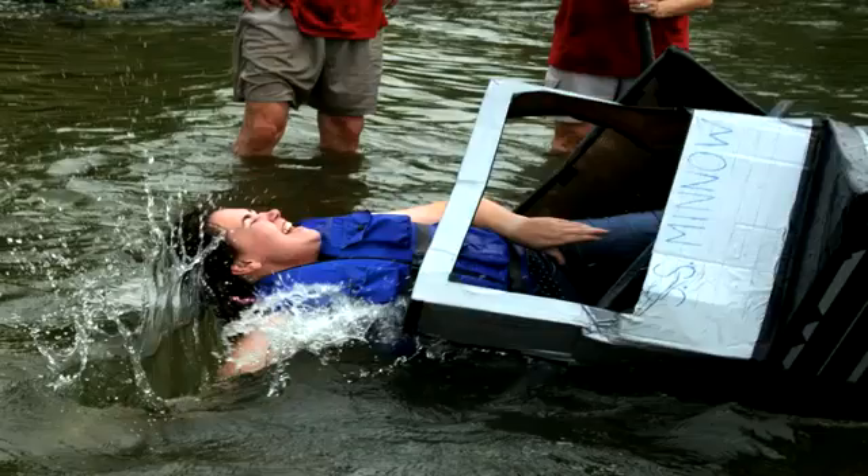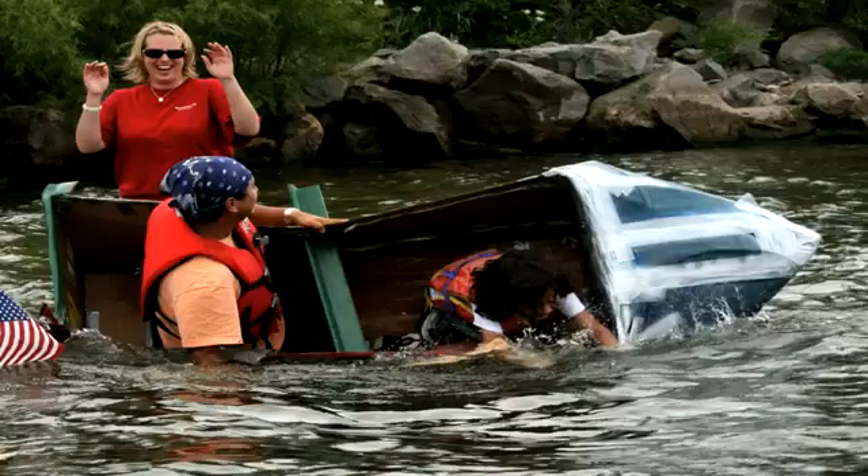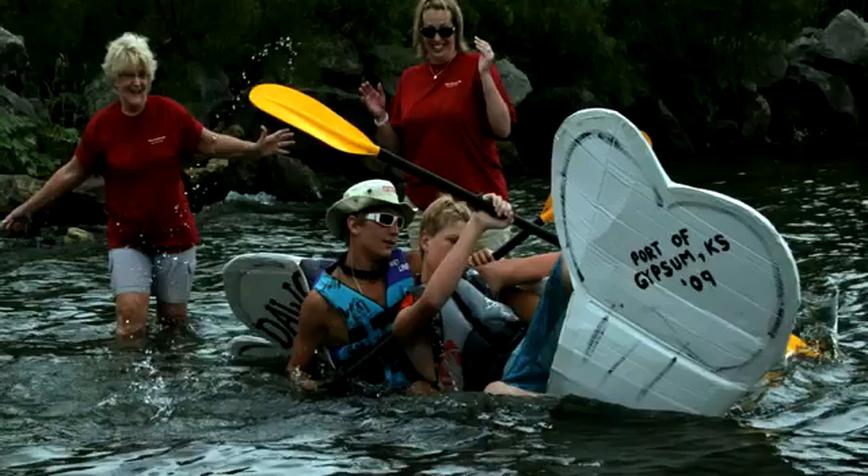Racing starts that afternoon at 2. Boat inspection at noon. Four different categories, no entry fee. Trophies and cash to all winners. For complete details and rules, go to junctioncity.org.